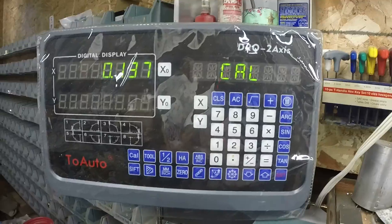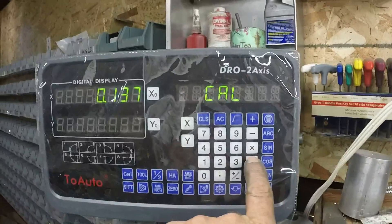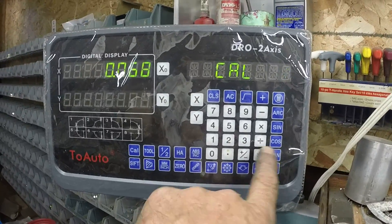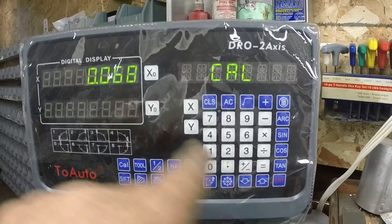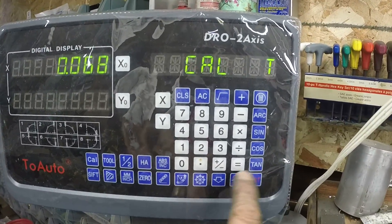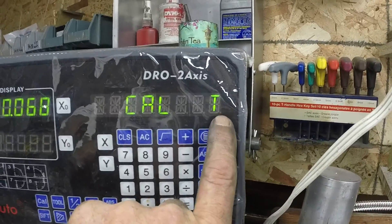I need to take off 137 thousandths, but I'm in diameter mode, so I divide that by two. That comes out to 68 thousandths, because of the three decimal places. Now I want to pass that value to the X-axis, so I hit the up arrow and I see that little 'T' — I believe that's for transfer.